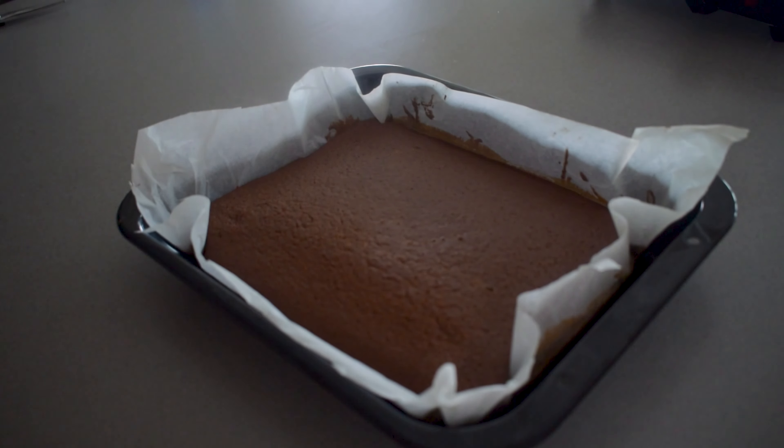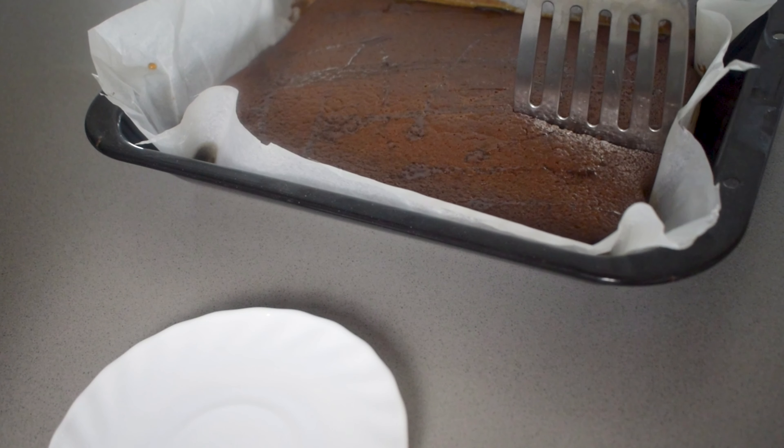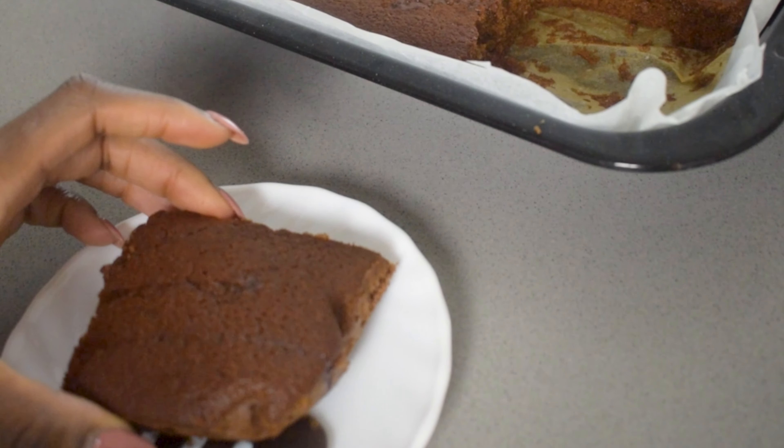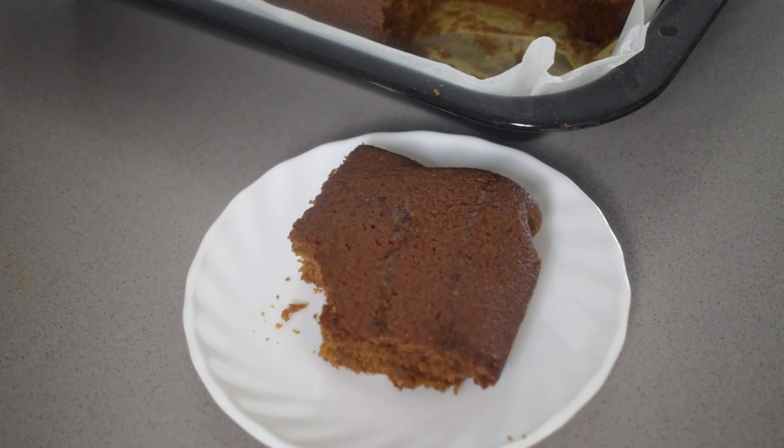You just want to take some toothpicks and poke through it and if the toothpick is able to come out dry that means your cake is done. As you can see this is a super easy recipe — it's an easy way to get started with baking if you are a beginner.